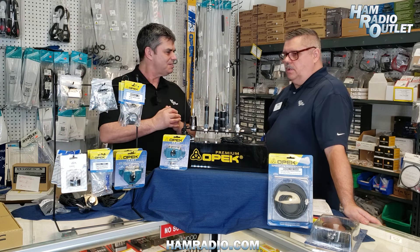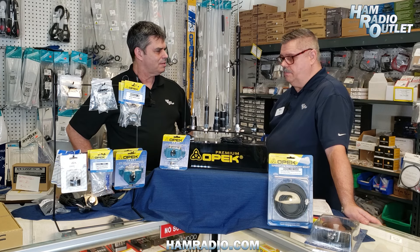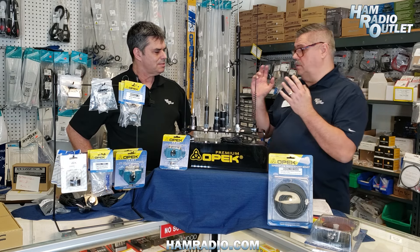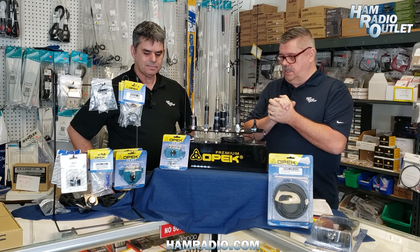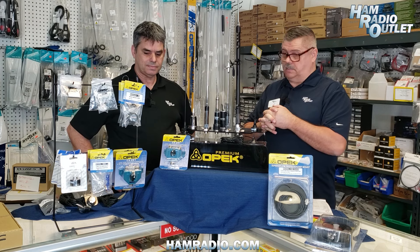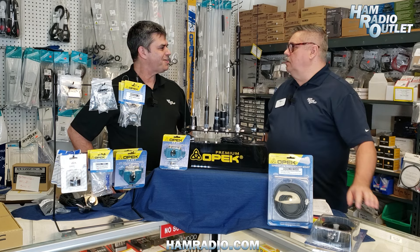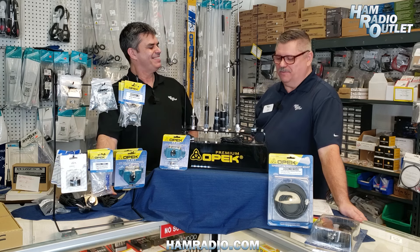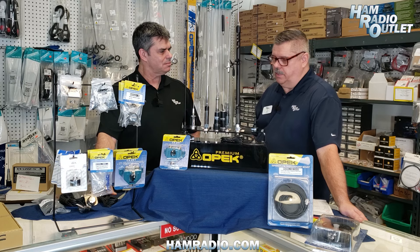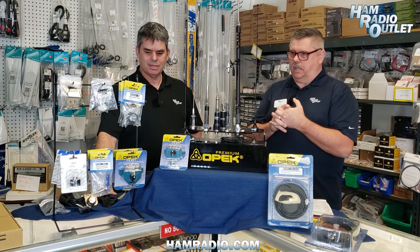Yeah, we're going to highlight one of the best kept secrets — more and more people are learning about the company OPEC. They are an OEM company, and with some recent news regarding one of our main manufacturers, wholesalers, and vendors closing their doors, we're going to highlight products from another company. You'd be surprised how many — hundreds of products — are actually made by OPEC. No matter what you hear in the news, no need to fear: HRO and OPEC is here. We improvise, adapt, and overcome with good quality products. HRO provides solutions for operators and customers — filling the needs of amateur radio operators and equipping them. That's what we're going to highlight today. We've got quite a few products here, something for everyone.